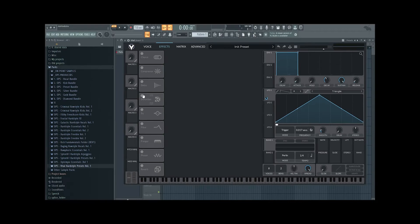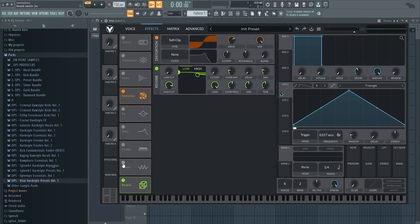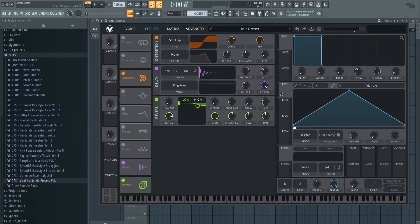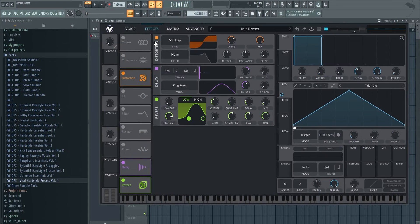Let's first make a static screech. I'm adding distortion, then a little bit of reverb and delay — you can already hear it sounds cool. Let's make the delay ping pong, put one on dotted as well, and the other like this. Make it cut off, and the delay will be a little bit like this.